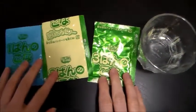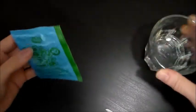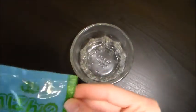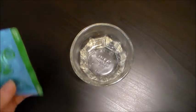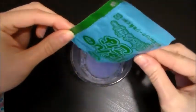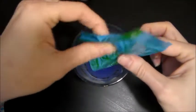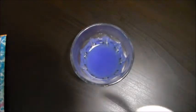All right, three packets. So this is the first one. Pretty purple. It smells like grape. I like it already.